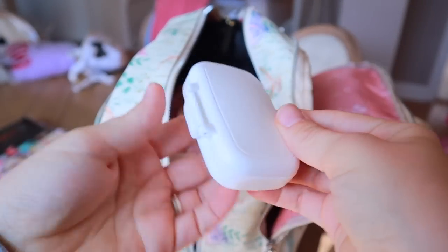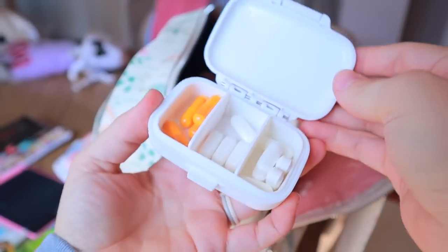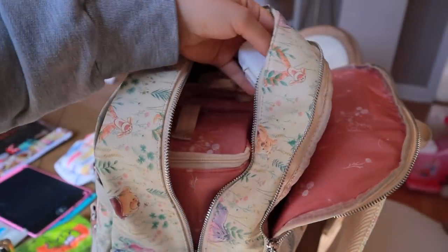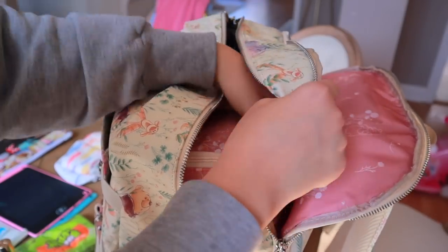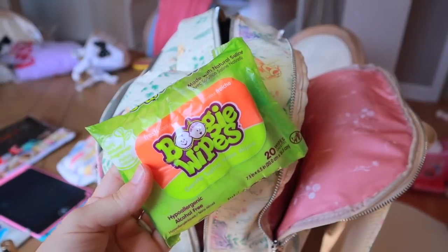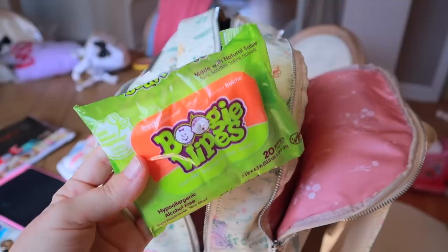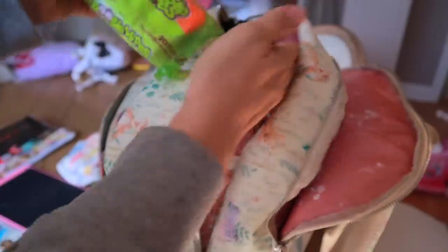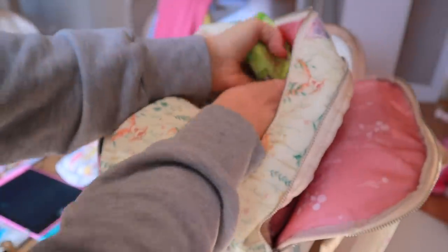Next, I have this little meds case — this has just some Tylenol and things in it for my husband and me, so if we need any medications I've got that right there. And that's just going in this back pocket. I have some boogie wipes that I keep in there too — my daughter is teething, and most of the time along with it comes a slightly runny nose, so I like to keep these on hand just to clean off her nose. Those are going in the other back pocket.